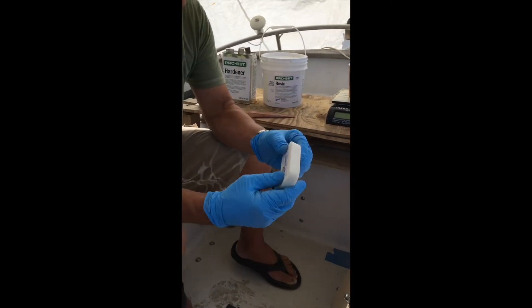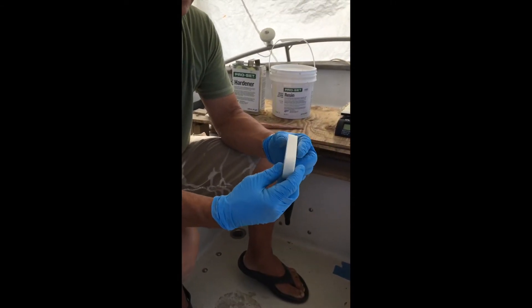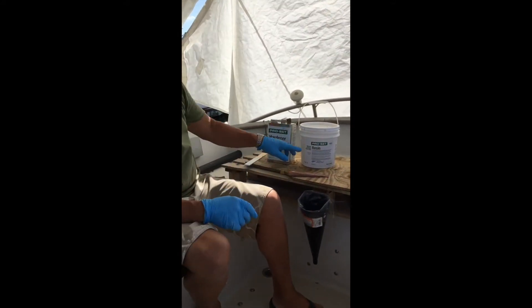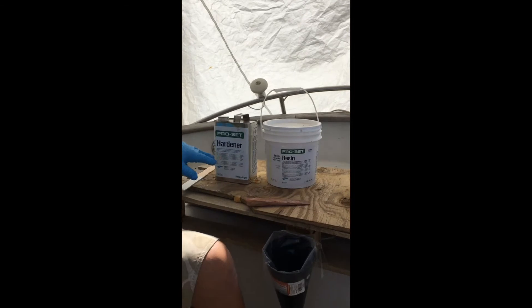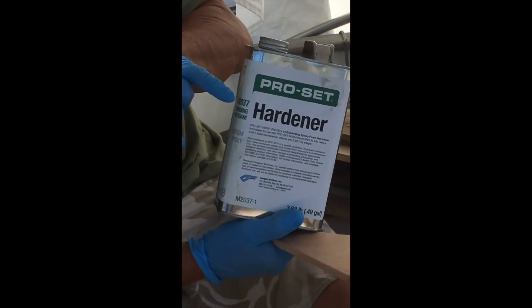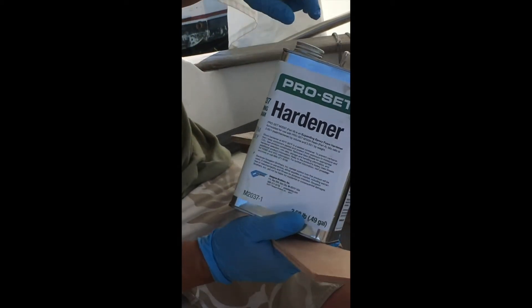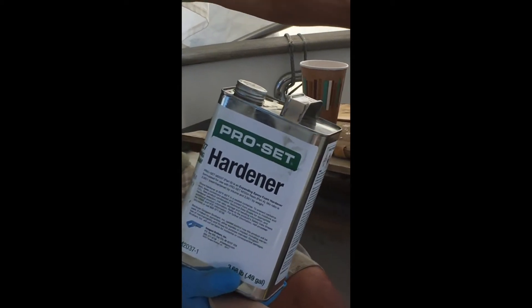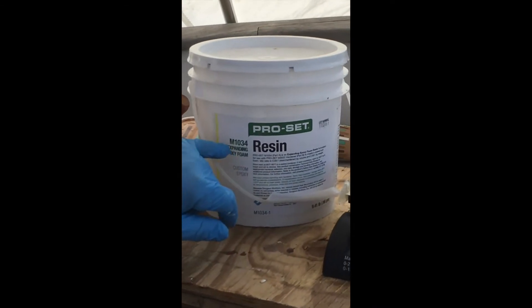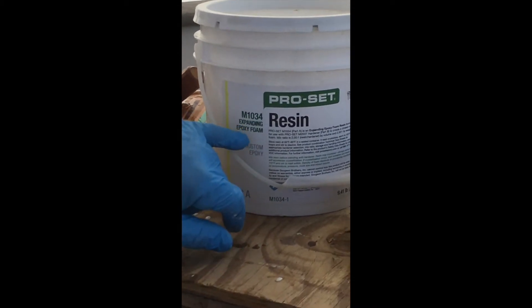It would be nice to get something like this in liquid form that will become like this — and that's exactly the situation here with a resin and a hardener. This is the expanding epoxy foam: M2037 is the hardener and M1034 is the resin.